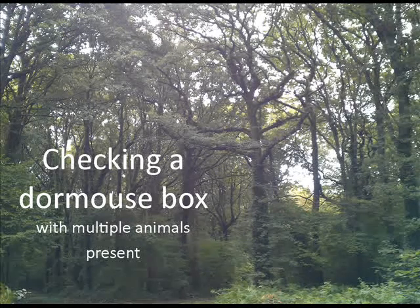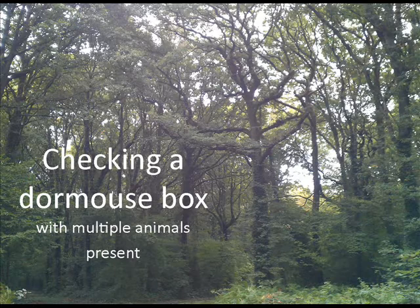This is one of a series of videos from People's Trust for Endangered Species on how to undertake a box check for the National Dormouse Monitoring Programme, and it deals with how to handle a box with multiple active animals.